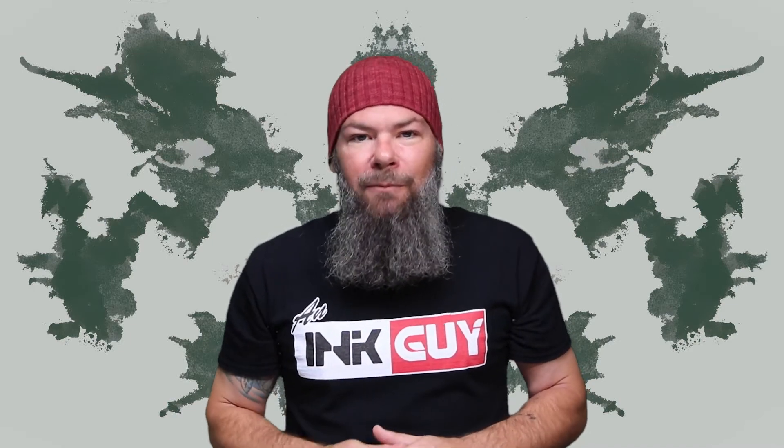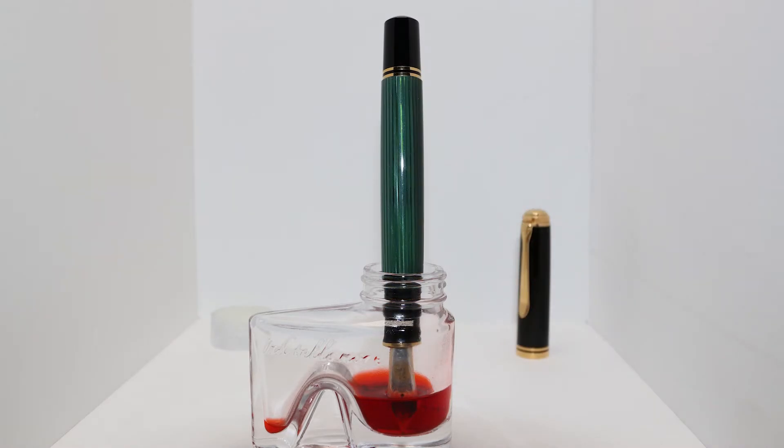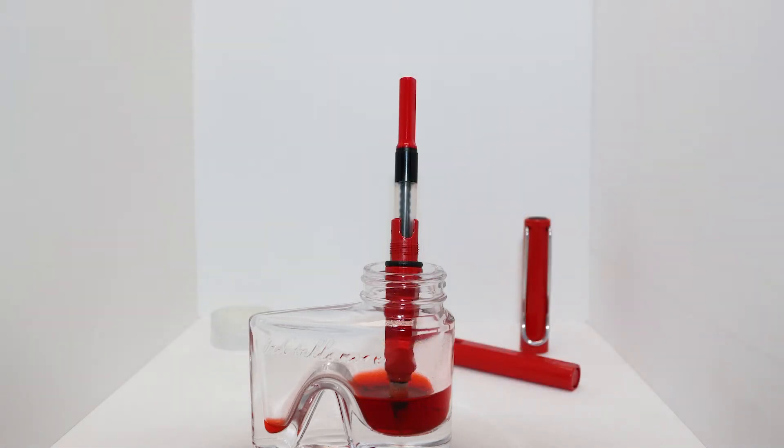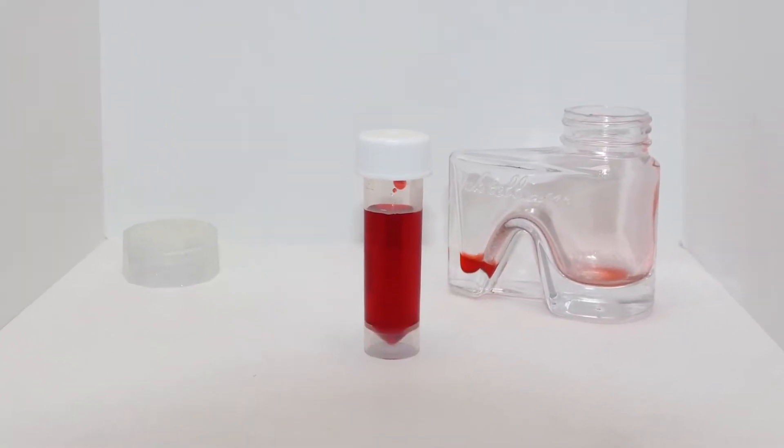Looking at the back of the page, we get no bleeding and no ghosting. Like most inks, this one comes in a bottle. This is how the Pilot Custom A23 fits, and here is the Pelikan M1000. Here is the ink level when you can no longer fill a Lamy Safari — there were approximately five milliliters of ink left.